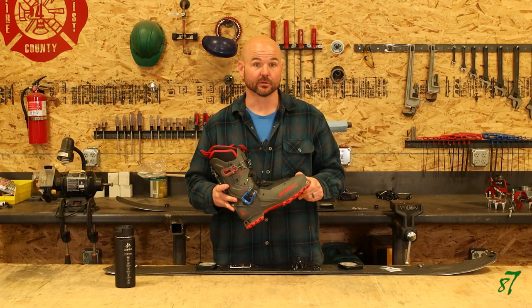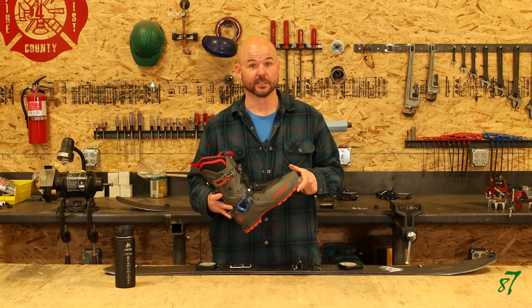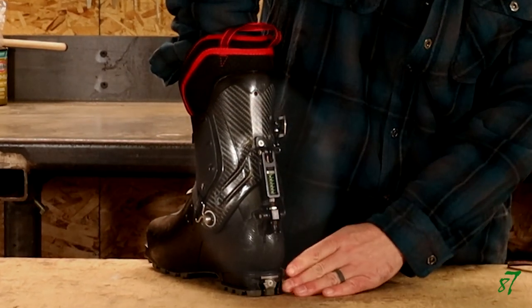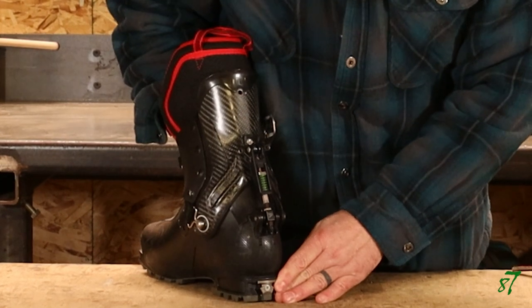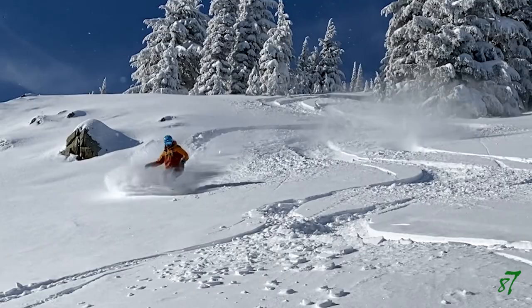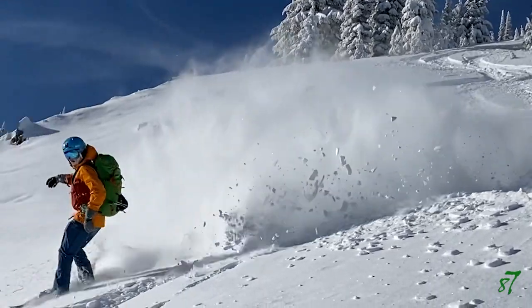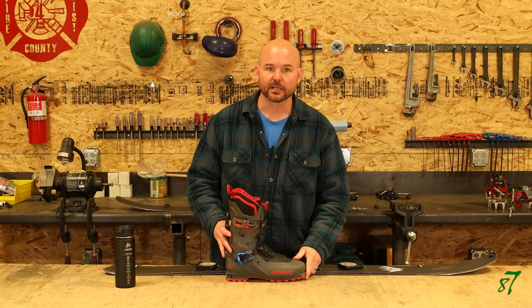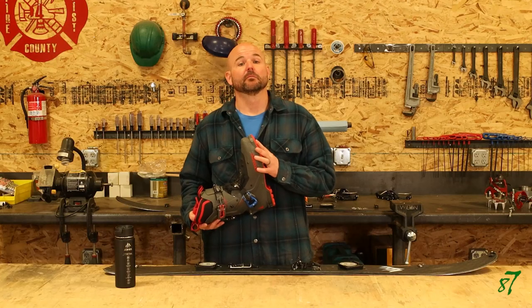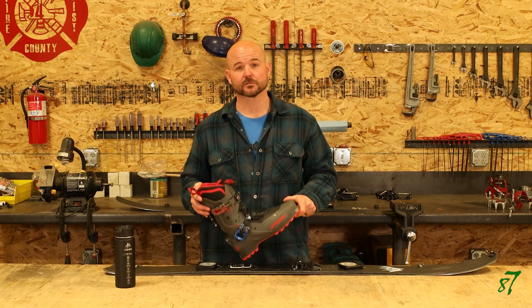The Atomic Backland Pro — this is where things really begin to change. Phantom came out with a link lever that replaced the factory locking mechanism and allowed for an adjustable forward cant with a surfy feeling in the forward lean. Game changer. I added an aftermarket ankle strap to aid in the heel-to-toe reaction time, which was another significant improvement. The final mod was removing the factory BOA lacing system. My ratings for the Atomic Backland Pro are as follows.